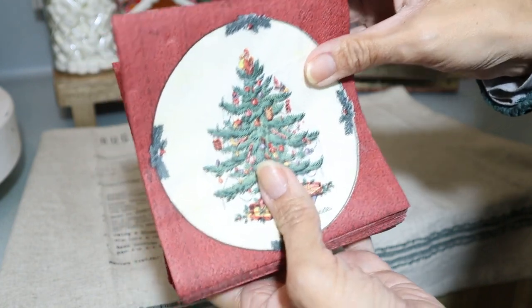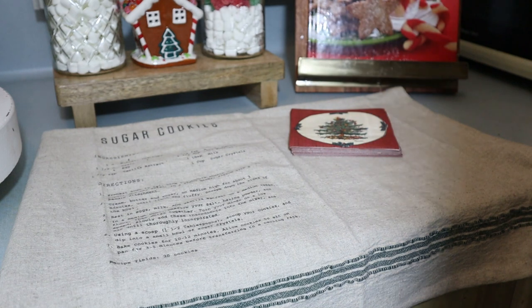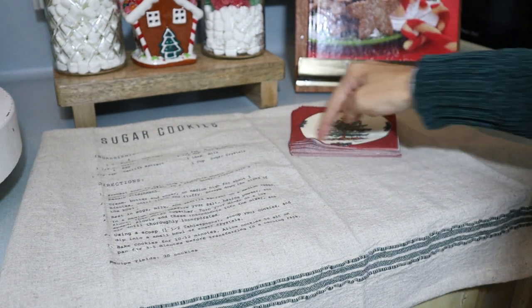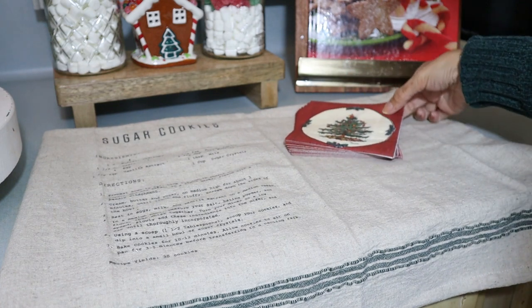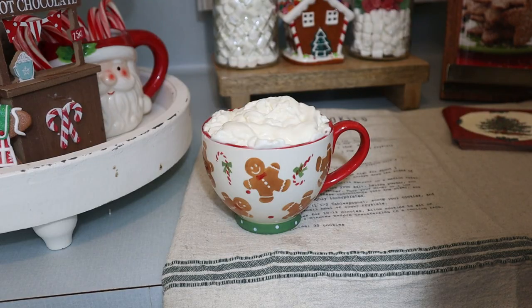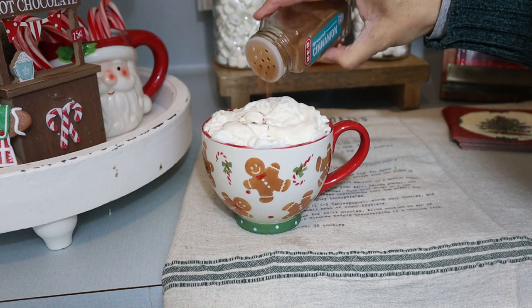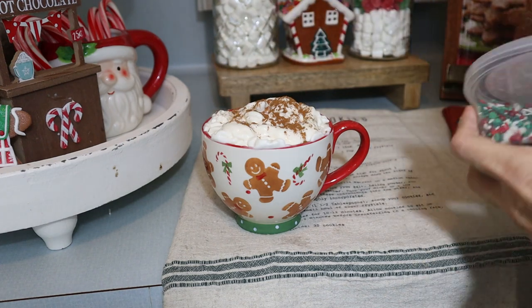And I had to use this beautiful mug from Hobby Lobby — I love it. I got it just recently and I think it's the perfect addition for a hot cocoa bar.